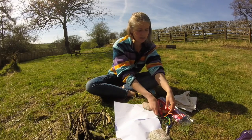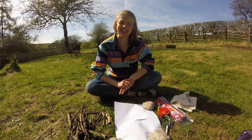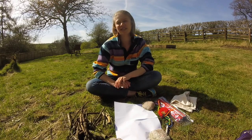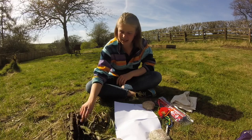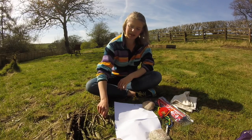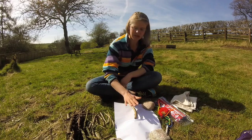So to create our tree, the first thing we're going to need is a nice thick stick to make our tree trunk. Have a look through, find a nice thick stick. I'm going to use this one for my trunk — it's going to go in the middle.